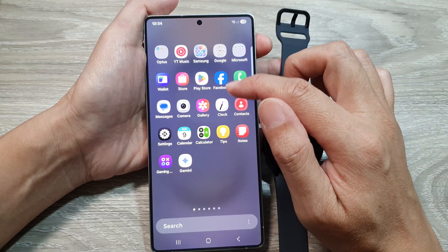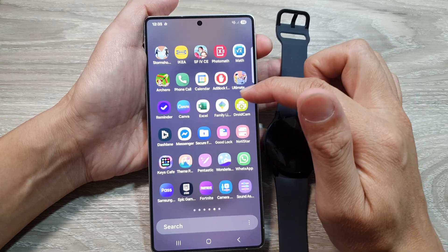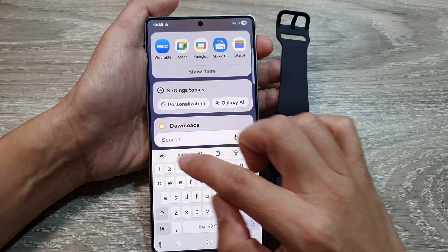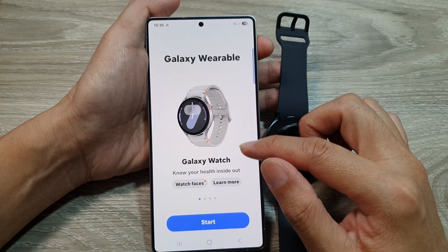In the app screen, find the Wearable app. If you have a lot of apps and can't locate it, use the search function — tap on search and type in 'wearable'. Here it is, so tap on that to open up the app.